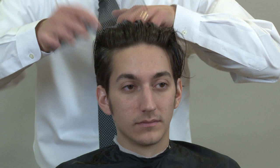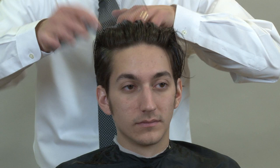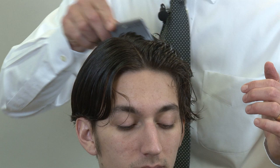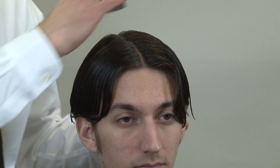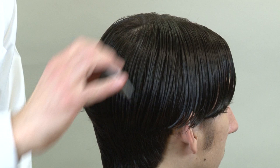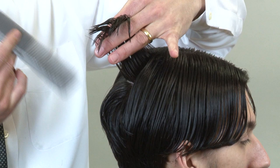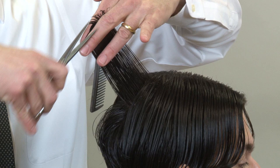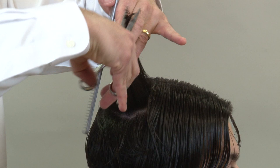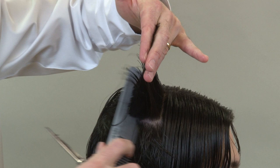Now we're going to move on to the top section. We're going to comb the hair straight back and part it directly down the center so we're even all the way around, then blend the top into the sides and back. Make sure you have a nice even center parting — this is where your mirror comes into play, looking directly in the mirror for that nice even center parting. We're going to start in the back, take a couple sections, create a center guide, and then work with a traveling guide using small sections. I prefer a traveling guide versus letting the hair fall down and resectioning — I find it easier and I can control the hair better.